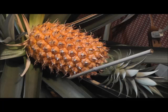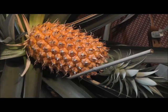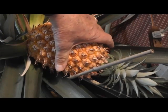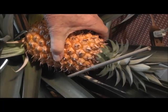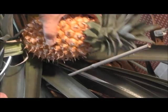All right y'all, it's time to try and pick this pineapple — this is a first for me. I've watched some videos where they just pull it off. I have these cutters here in case it doesn't go that well, but let's see what happens. It looks ripe to me; I don't know about the underside.